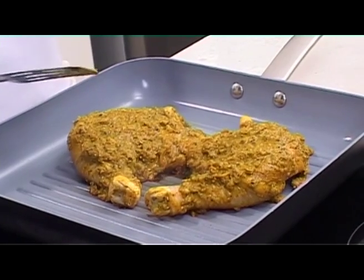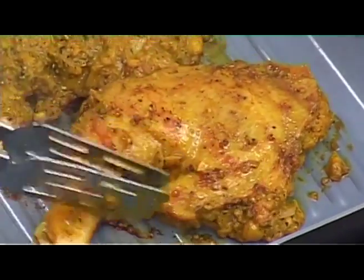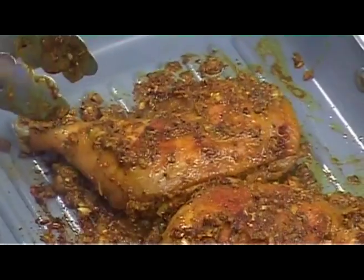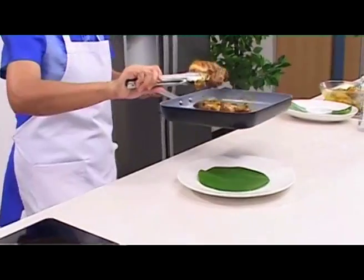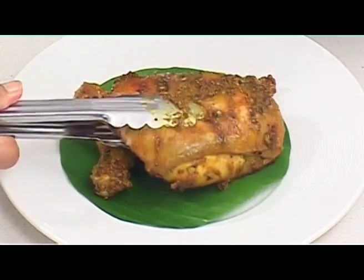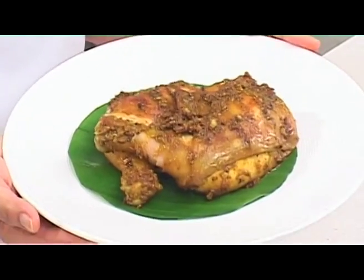We want the chicken to look brown on the outside and be well cooked inside. This takes between 15 and 20 minutes on a low heat. When done, we can move the chicken to a serving plate. Here you are — Gai Yang. You can enjoy it with sticky rice and som tam as a classic mouth-watering lunch.